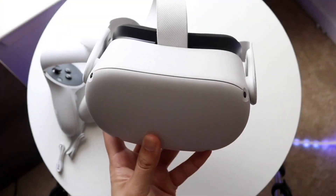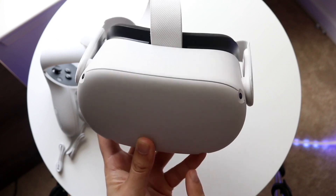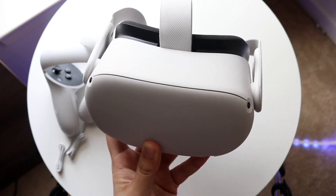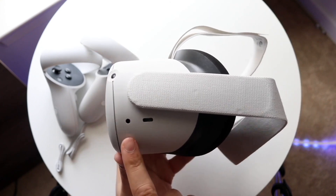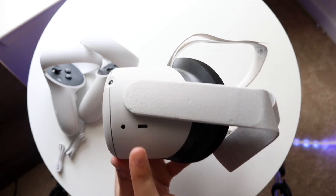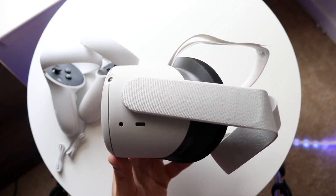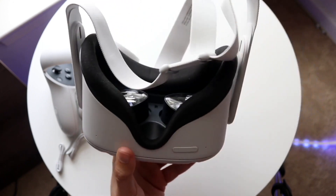You might be wanting to figure out how to fix your Oculus Quest headset because for some reason it's not turning on at all. This can happen for a few different reasons. A lot of times if you're having something like the Oculus headset it can randomly be dead — maybe you left it on by accident and it didn't shut off.